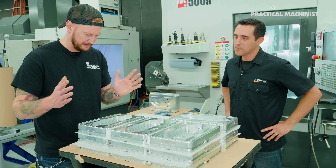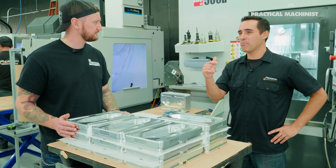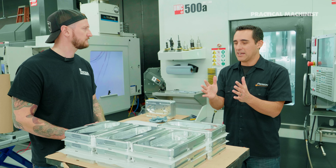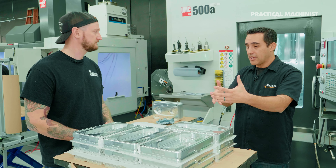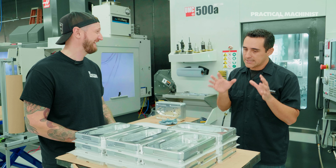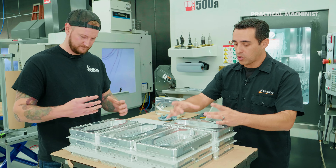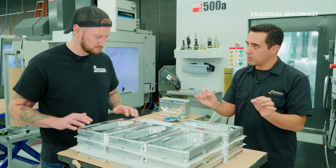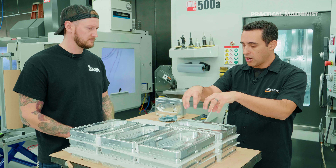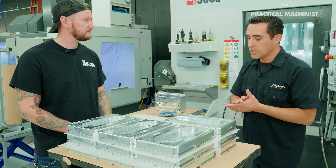One interesting thing we discussed is the work holding - it's aluminum, but typically you'd expect cast iron. Our vices are made out of cast iron because that's just how they did it a hundred years ago when vices were invented. When I designed our pro pallet system, I didn't overlook the benefits of cast iron - we have a cast iron core that gets bolted in. That core is thermally stable and very rugged, with two alignment pins and locking components.